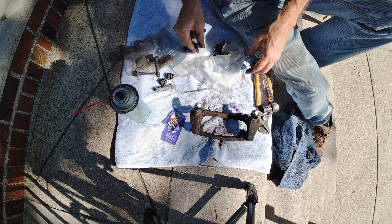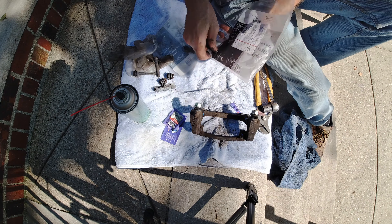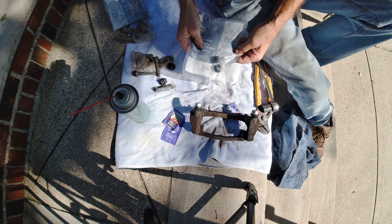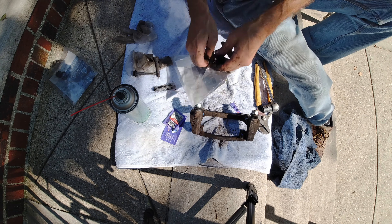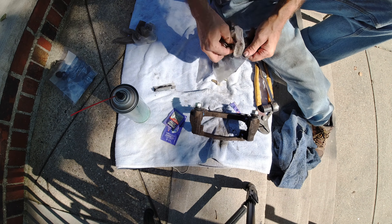Congratulate yourself — you have now completely done a caliper, and all you need to do is put your brakes on. This is for the other side; all of this is garbage. Pack it away, throw it away — you no longer need it.